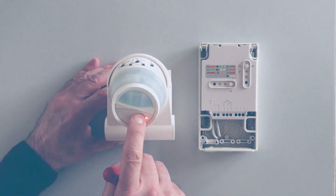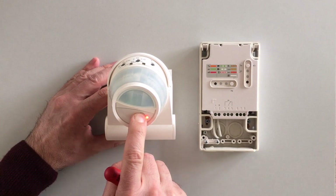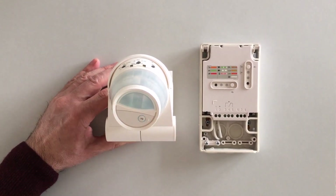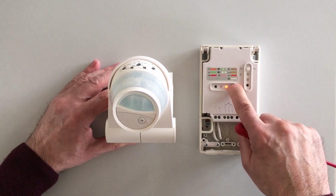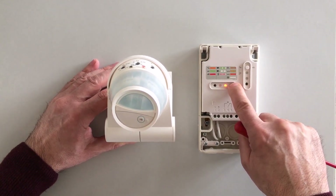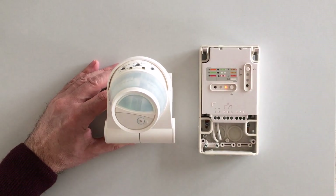So the first step is to reset it. Press and hold the CFG push button until it flashes, then release it. Do the same thing for the receiver. Then wait 20 seconds before starting the setup.